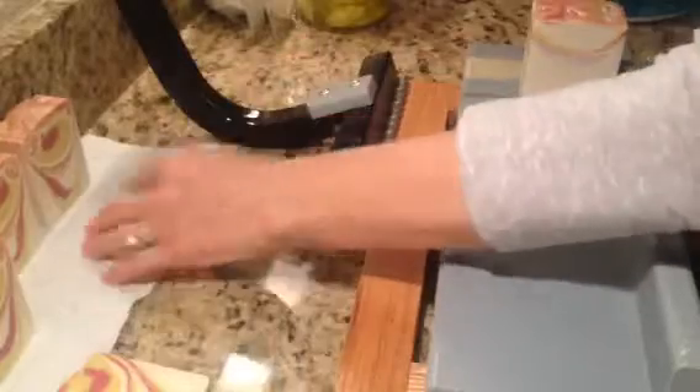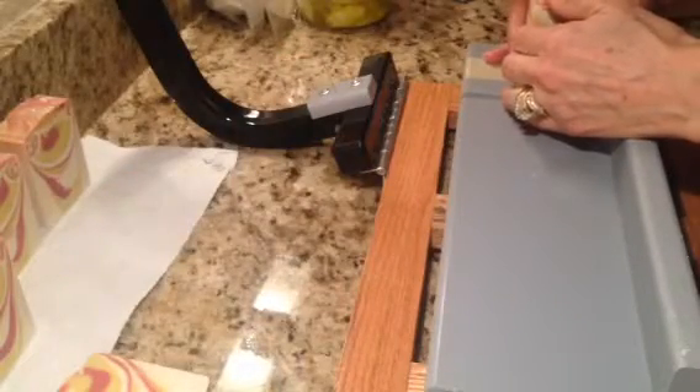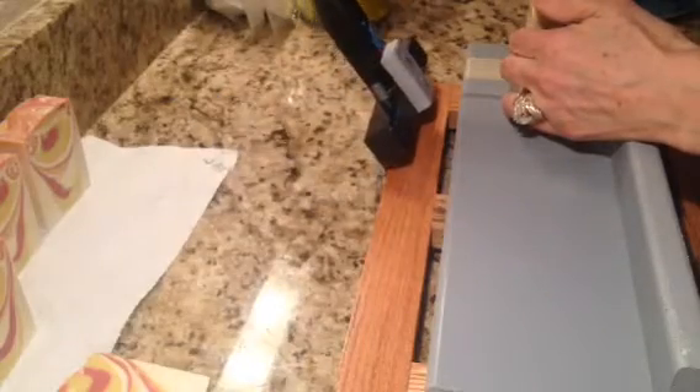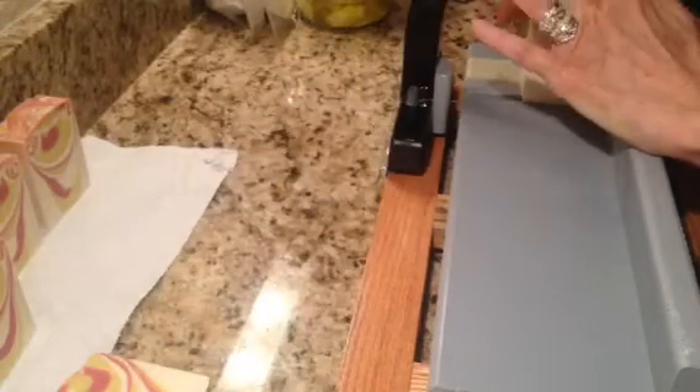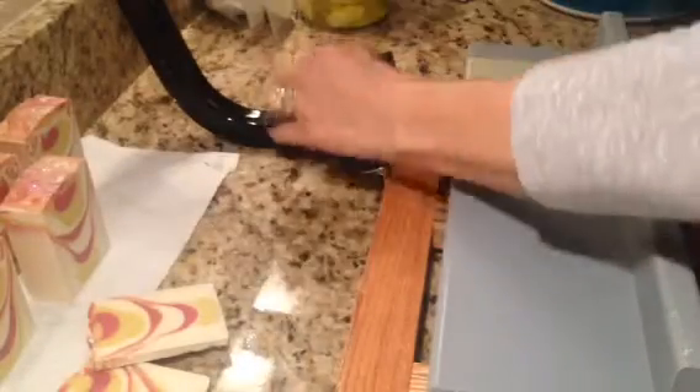Ooh, it's going a little swirly on the end of the top. And then the end piece — pretty cool. Alright, that was Pina Colada from Tennessee Candle Supply.